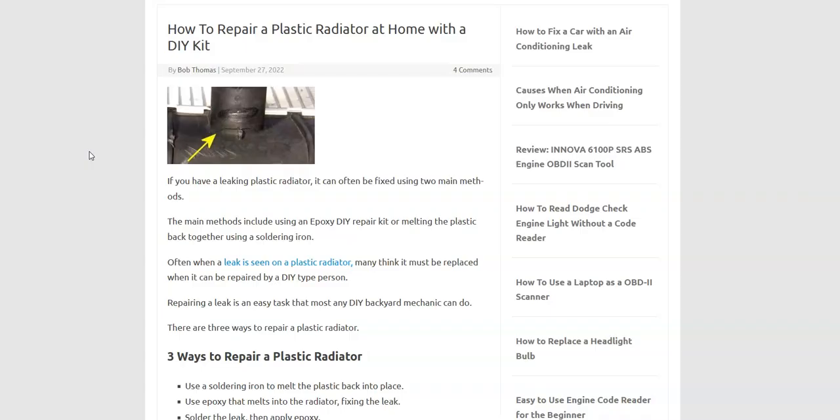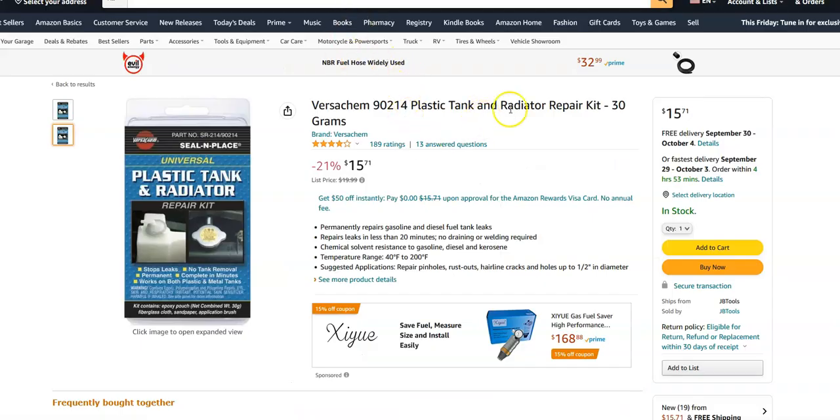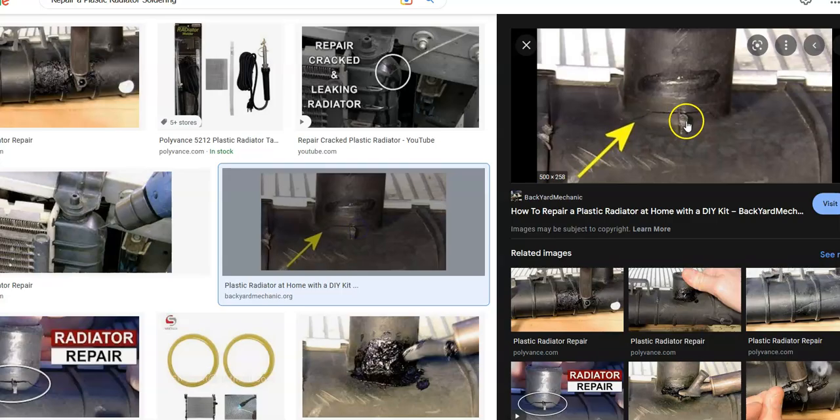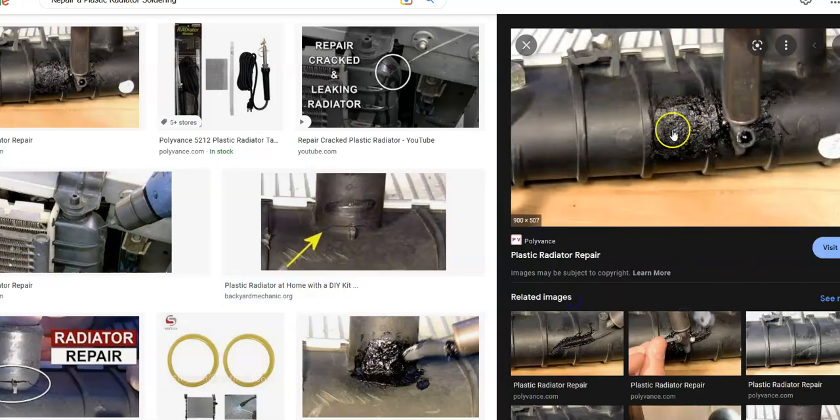The main methods are: to use a soldering iron and melt it back together, to use epoxy and chemically make it go back together. They have these low-cost epoxy kits on Amazon and eBay — I'll put links down below — and they basically just chemically melt the plastic back together on the radiator. They're fairly simple to use; you basically just spread it around the crack like this, move it about, and it'll chemically seal it.